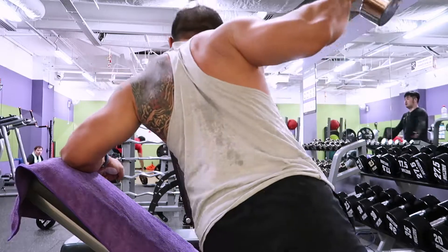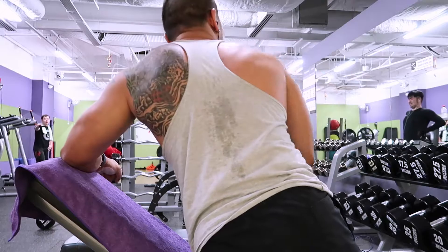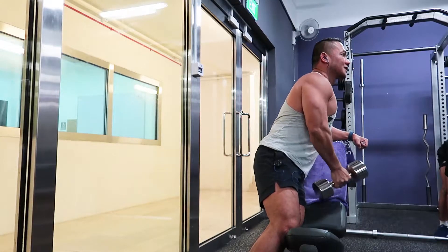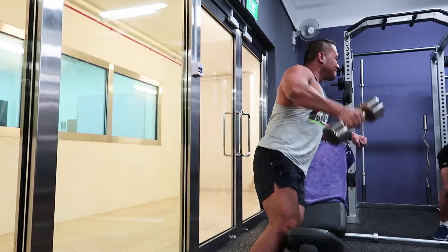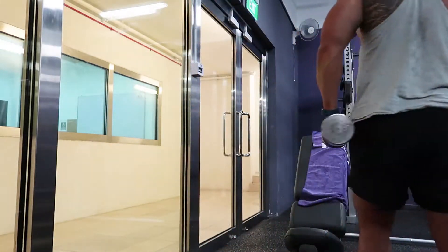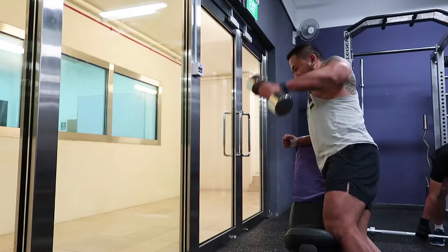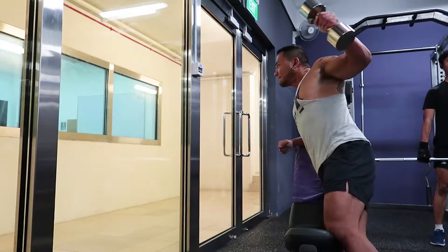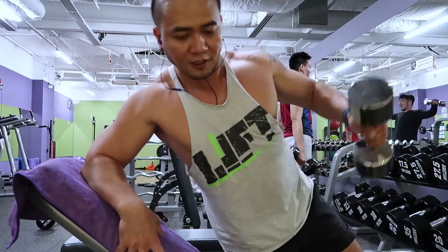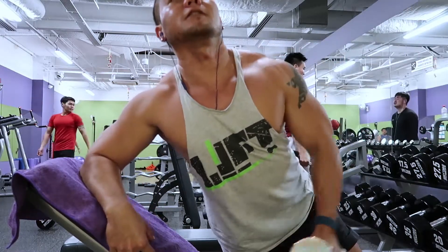Lean against an inclined bench and allow your arm to cross in front of you. This allows the middle delts to stretch fully. What we do now is take the weight up at a 45-degree angle from our body. I always start every exercise with one warm-up set and three working sets.